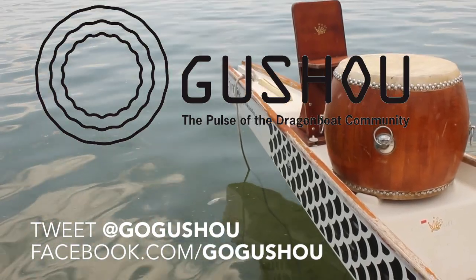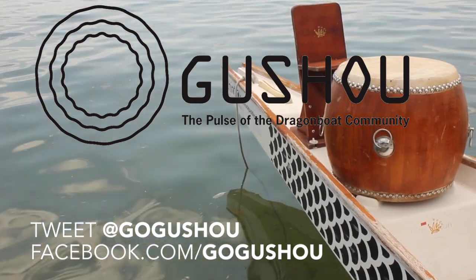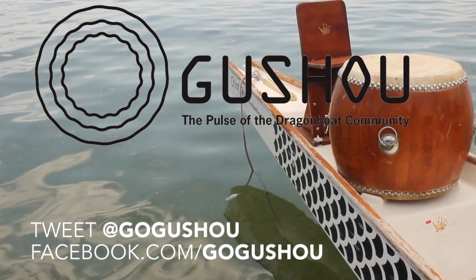What would you like Gushu to talk about next? Tweet to us at GoGushu or like us on Facebook and drop us a comment.